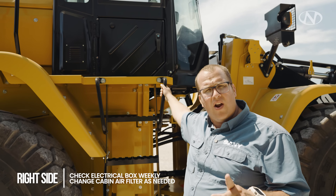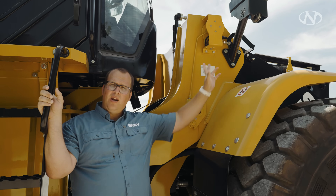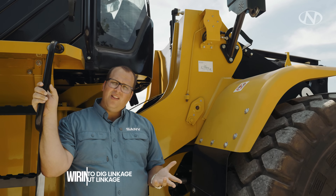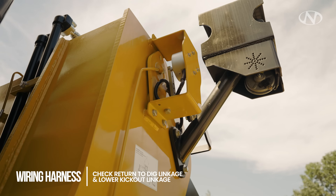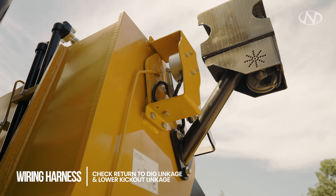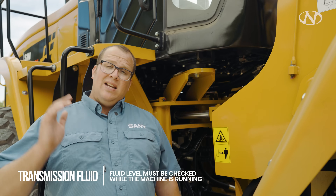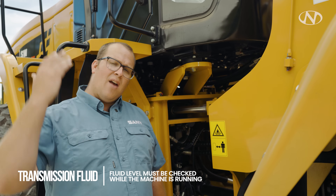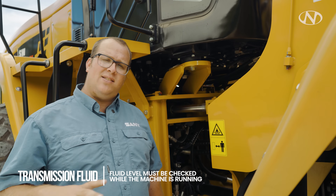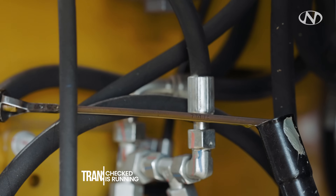To the left of the electrical panel is our fresh air filter for the cabin — replace it when it's starting to get dirty. We're going to look at our return-to-dig linkage plus our lower kickout linkage. It is electronic and set to the monitor, but make sure the wiring harness is in good order. One more thing to check in this articulation point is our transmission fluid — it does have to be running. After I've done all my exterior checks, gone in the cab, done the proper checks, started the machine, and it's warming up, come back out and check your transmission fluid.